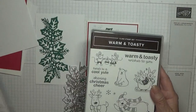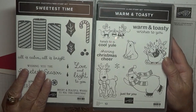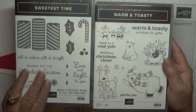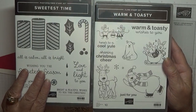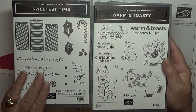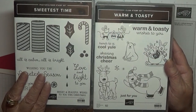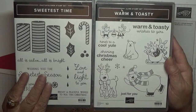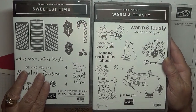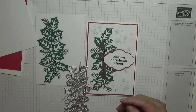These two sets are the only two new Christmas sets I've ordered. There is another one I sort of like but I'm not 100% sure yet. I don't want to be ordering loads of Christmas stamps because in my case I only use them for a month — I'm only making Christmas cards in November. I've got loads of old Christmas stamps which I'll use — retired but still in the annual catalogue.